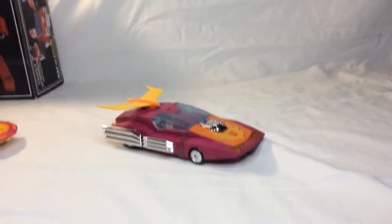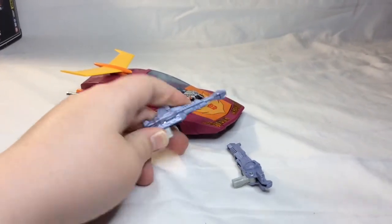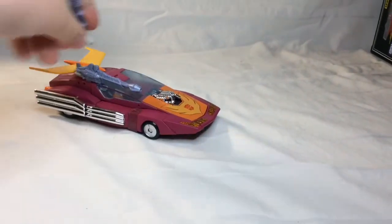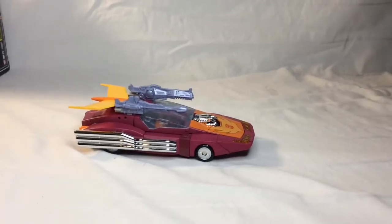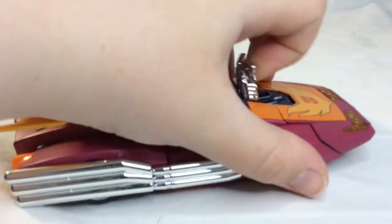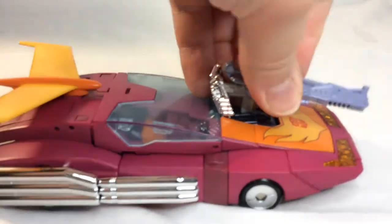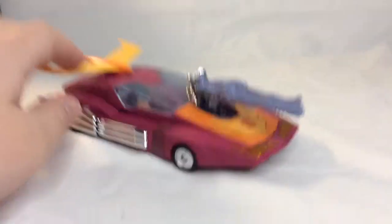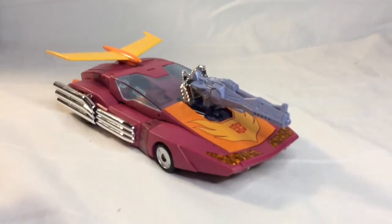You can also use some of his accessories in car mode. Take the two guns, for example, where you can flip them out and there are little spring-loaded joints where you can put two guns on the top as he drives. And if you dislike that look, then you can just pull them off, flip up the engine, and put one in there for a little bit of hood action. Pretty cool features, I must say. But they also look pretty good in robot mode, so let's get to that.